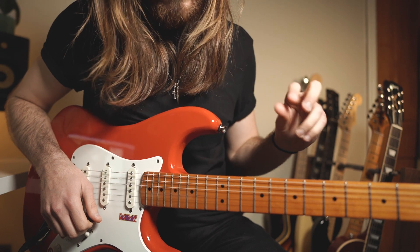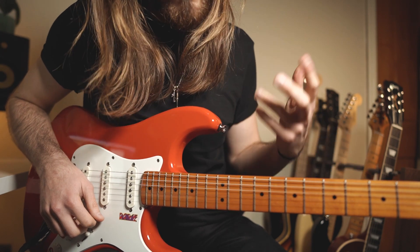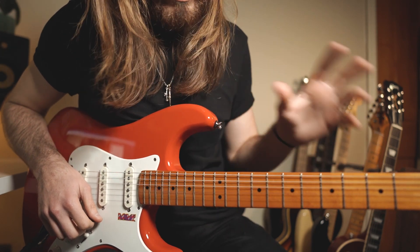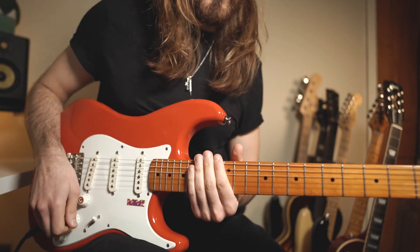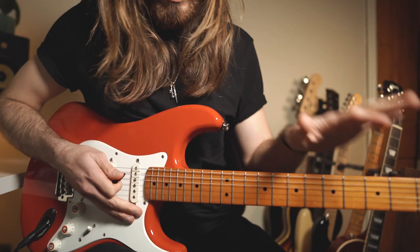But let's not waste any time and get into it. Now let's take a closer look at the lick, the scale you're gonna use for that lick, how you can play it, and how you can even use it in a different context. The guitar is tuned half step down.